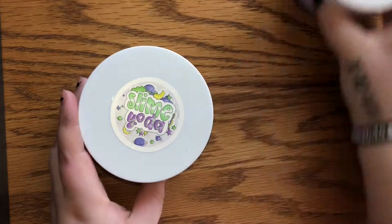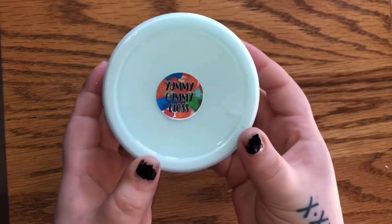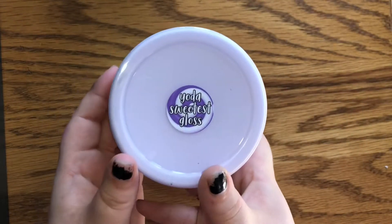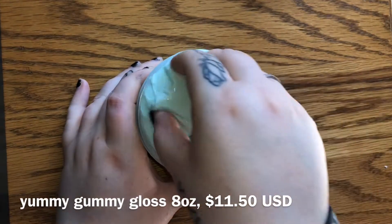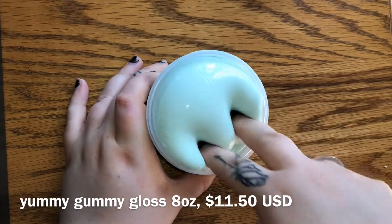The two slimes I ordered are Yummy Gummy Gloss and Yoda's Sweetest Gloss. By the way guys, please ignore the black Daiso all over my hands — I for some reason cannot get it off. So the first slime I'm reviewing is the Yummy Gummy Gloss.